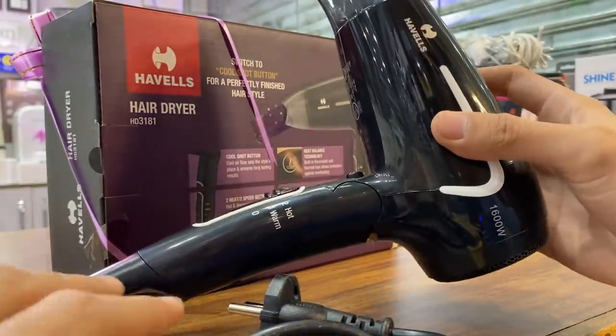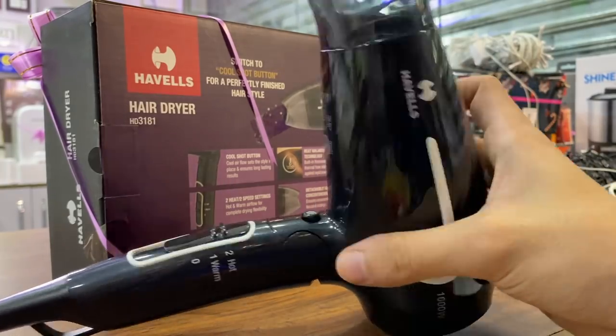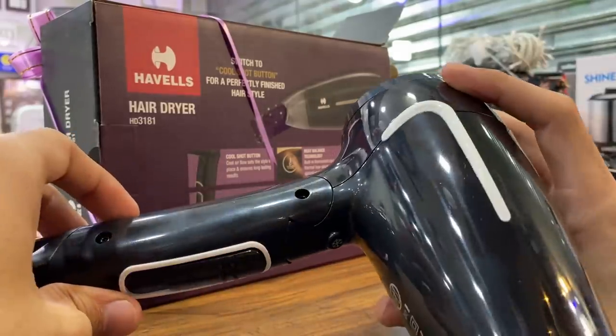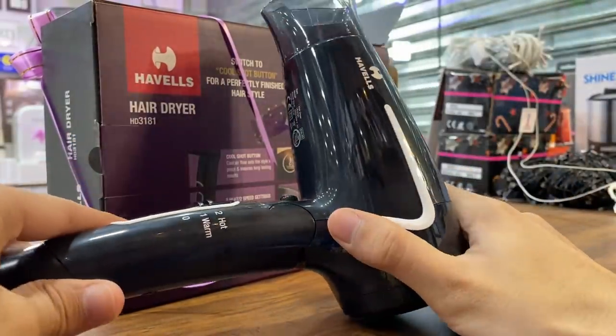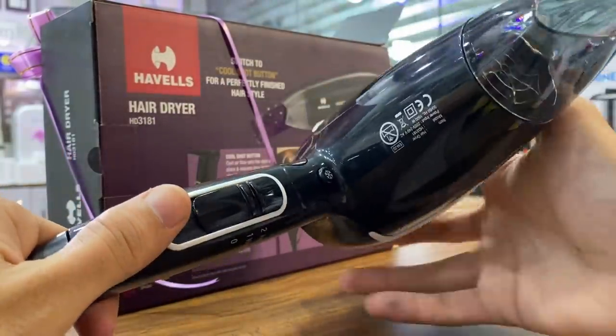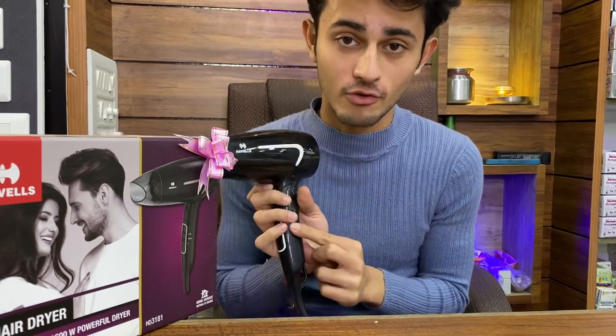This color combination is also very good — the logo is in white and the design is also in white on black. It is a good combination of black and white. So now we will check three things: number one — speed with warm heat, number two — speed with hot heat, and the cool shot button.